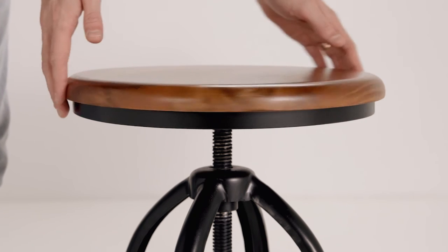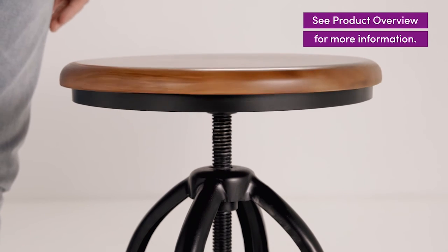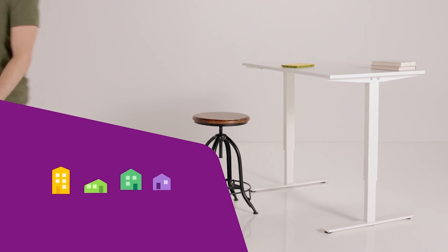Measuring from the base, the seat can also be adjusted from a minimum height of 23 inches to a maximum of 30 inches. Thanks for watching!